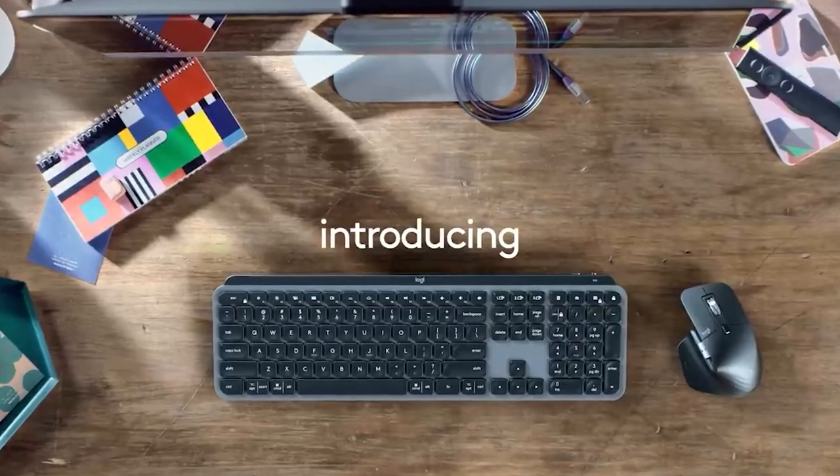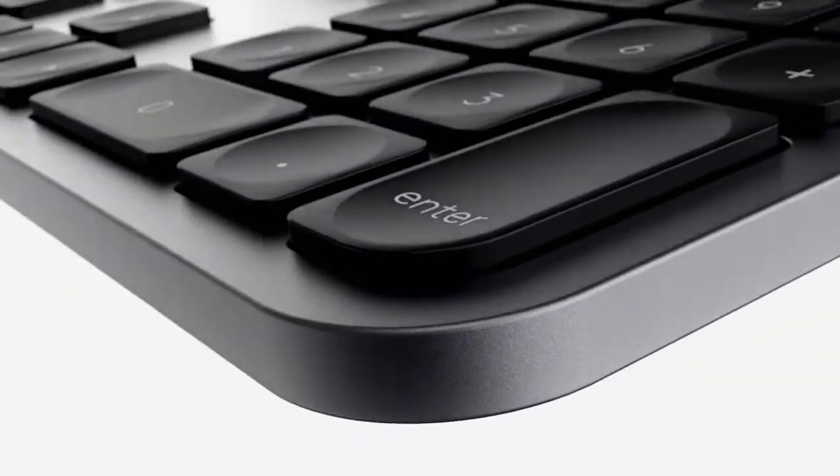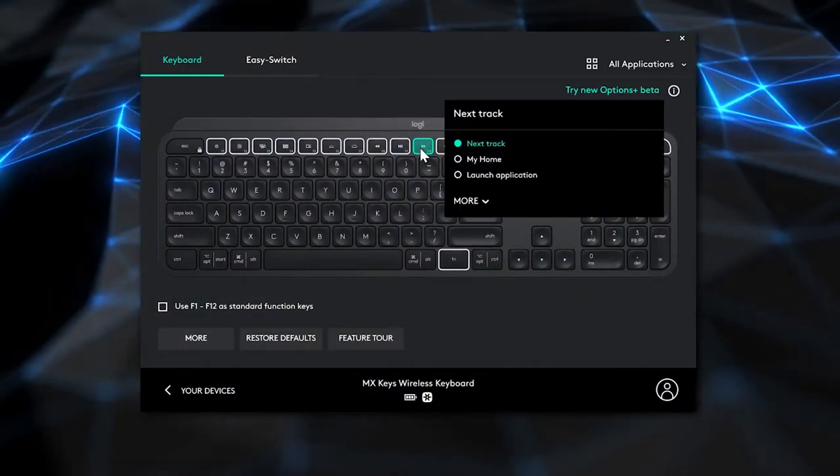I happened to get the one that has a number pad. They do have one that comes without — I think it's called the MX Mini or something like that, I'll add a link for that one. They also have a Mac version that has a platinum silver and black color similar to what they use on Apple laptops and products.